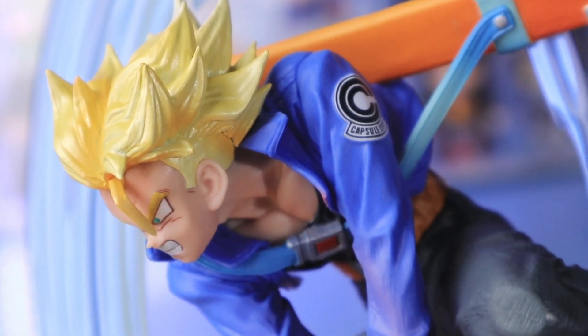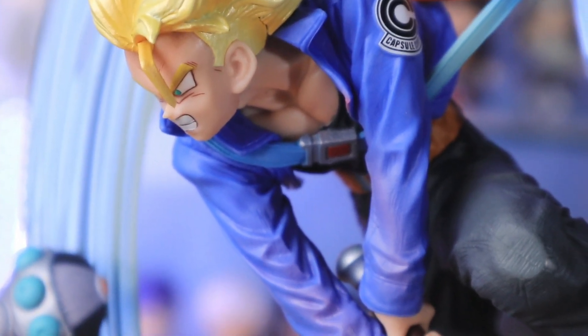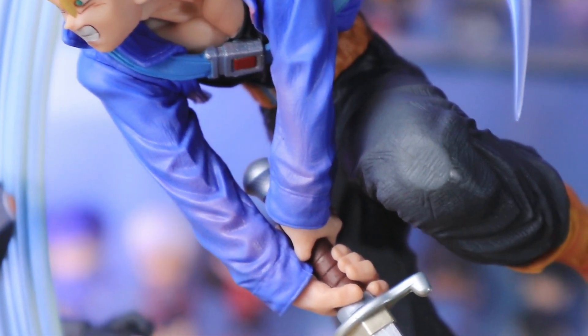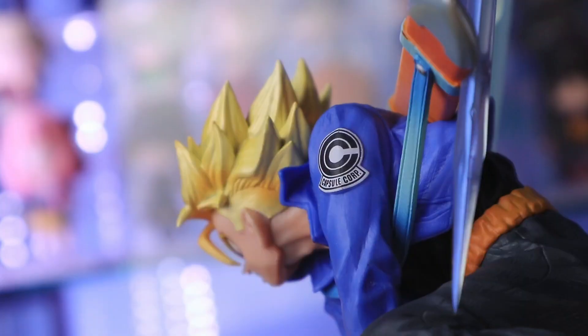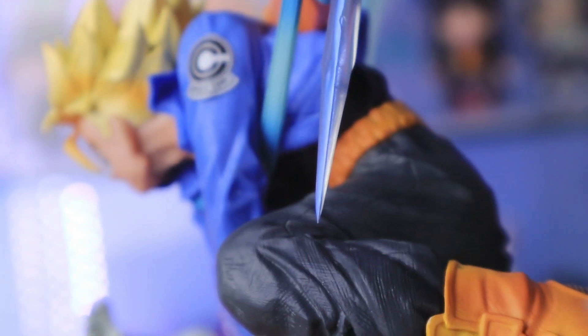For his outfit, this is well executed. You can see small lines on his clothes, which is very cool. The Capsule Corp logo was done right. And look at those shoes — they got the details right.